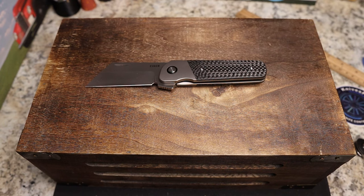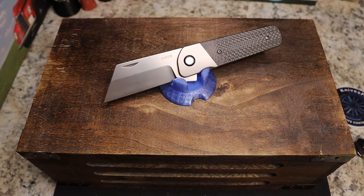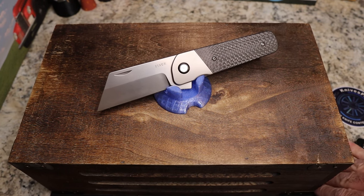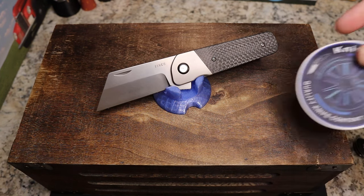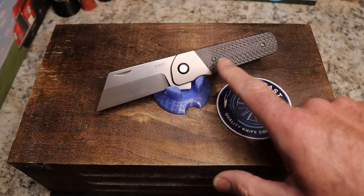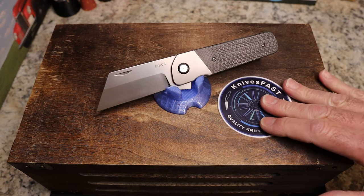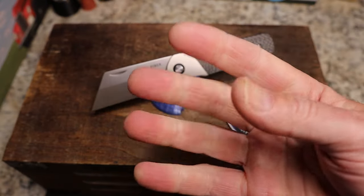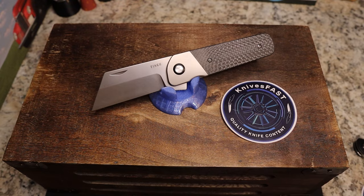A lot of you newer viewers are wondering where you can get one — these are not available yet. Spencer and Steve haven't told me exactly when this will come out, but when they're getting ready I will let you know on this channel. It sounds like they're going to be Best Tech produced, and if we go with titanium, carbon fiber, and 20CV, this is going to be a more expensive Finch knife than you've ever seen. But I think doing a premium version is really awesome and I cannot wait. Let me know what you think in the comments, give a thumbs up, like, comment, subscribe, hit the notification bell, and thanks so much for watching the Knives Fast channel.